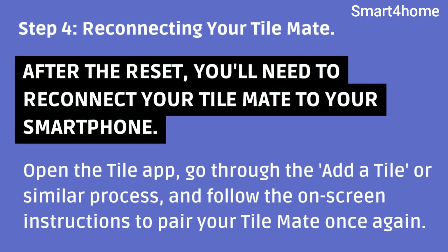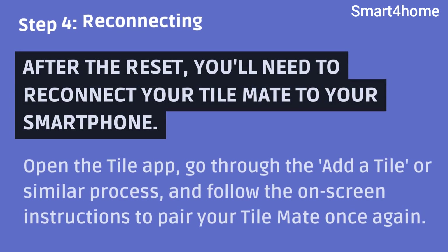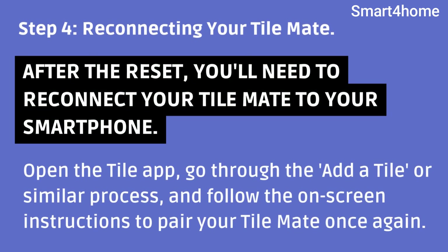Step 4: Reconnecting your TileMate. After the reset, you'll need to reconnect your TileMate to your smartphone. Open the Tile app, go through the Add a Tile or similar process, and follow the on-screen instructions to pair your TileMate once again.